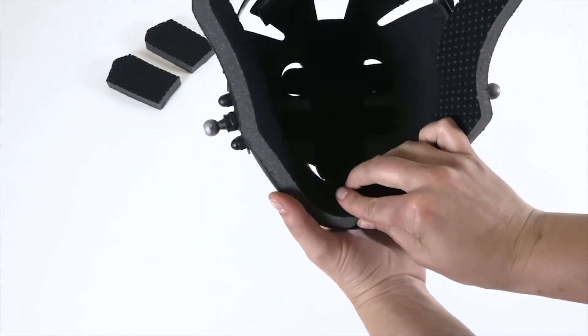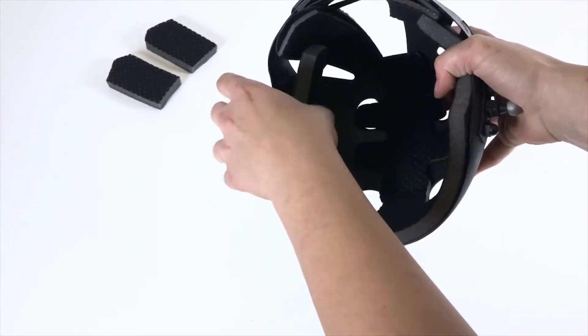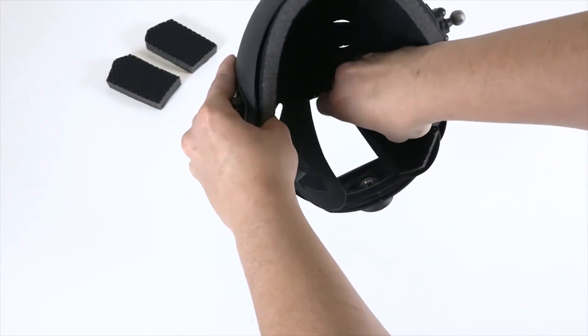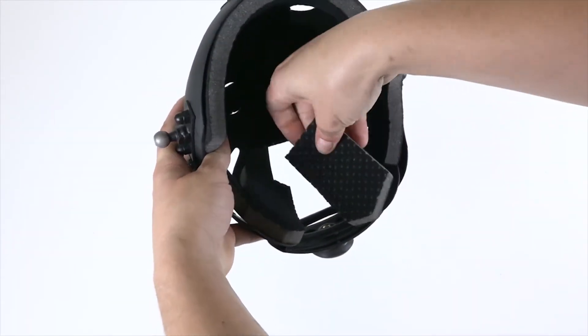Then take the thicker pad with the tongue pointed towards the inner top pad and affix it to the velcro on the inside of the helmet. Gently remove the back pads, then insert the thicker pads. The flat edge of the back pads should also be pointed towards the inner top pad.